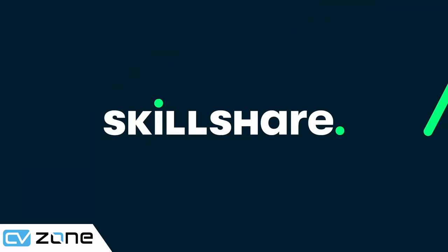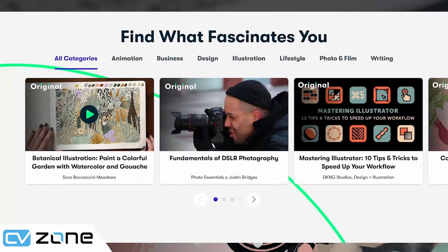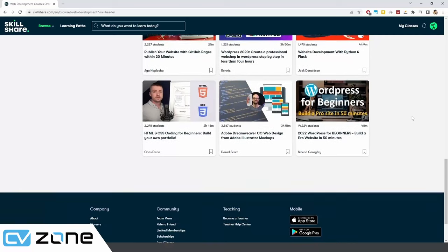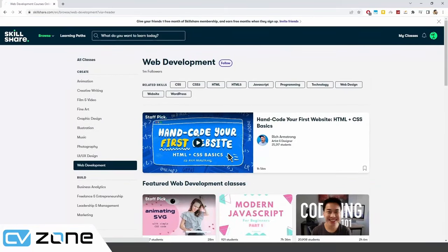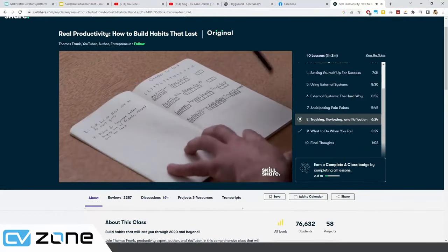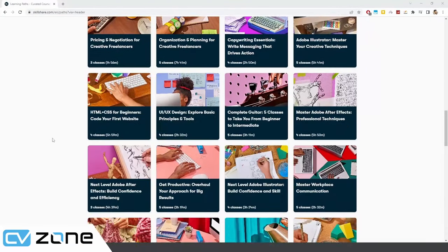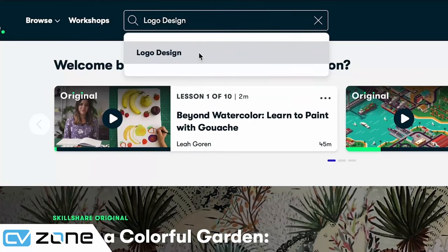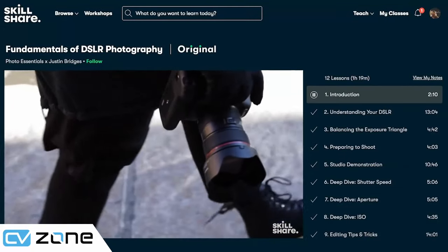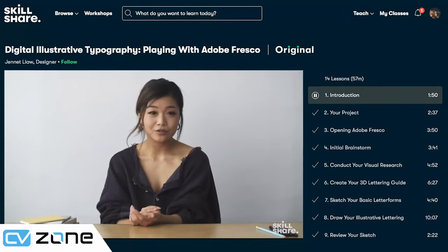This video is sponsored by Skillshare. Skillshare is an online learning community with over 30,000 classes taught by industry experts, whether you're looking to learn a new skill, brush up on an old one, or start a new career. Courses such as 'Real Productivity' by Thomas Frank help you organize daily tasks and build better habits. They have classes in photography, design, marketing, business, music, film, and more. Skillshare is offering a free one-month trial to the first 1,000 viewers — sign up using my special link in the description.